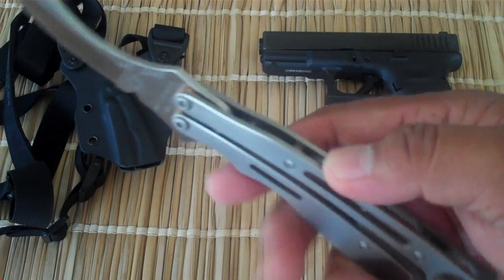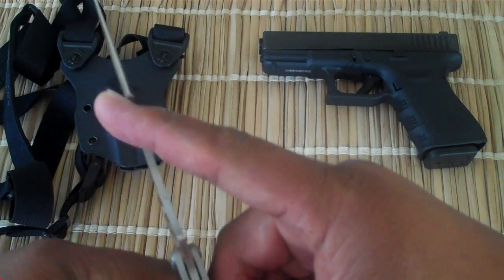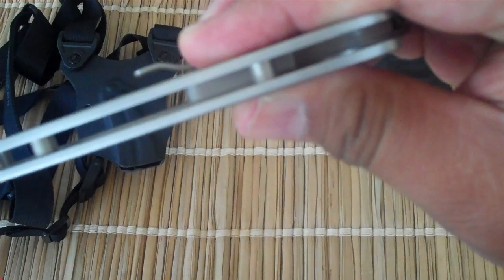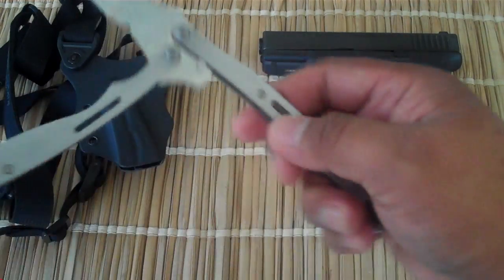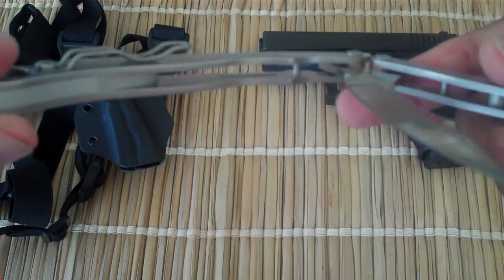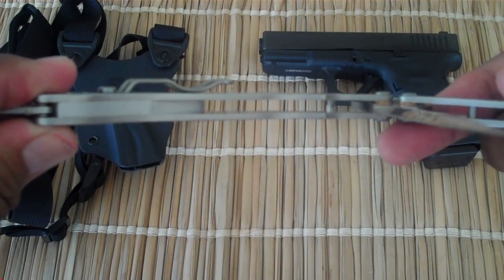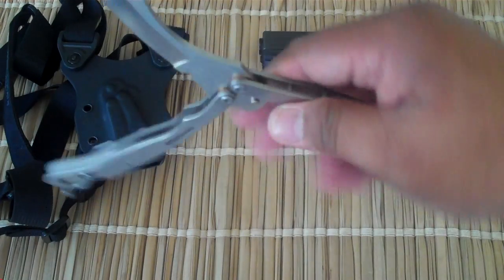The handle on the safe side of the blade — they call it the safe side because it's the back of the knife — has three spacers. On the other handle though, you've got this huge stainless steel spacer. So this handle is a weight; it's going to be flying over.